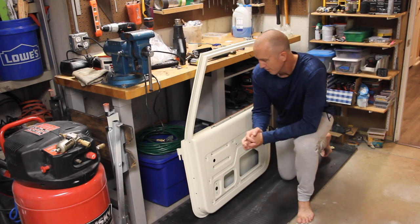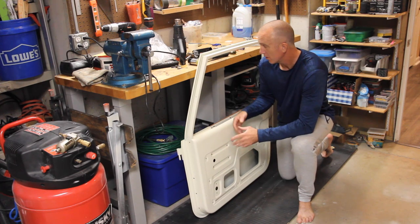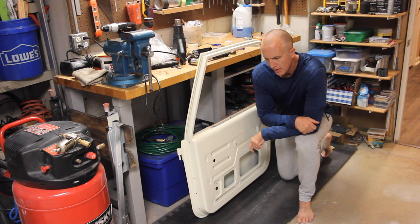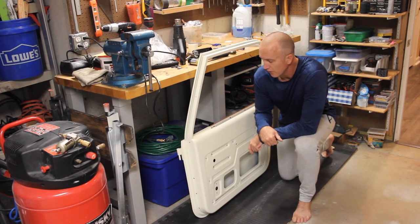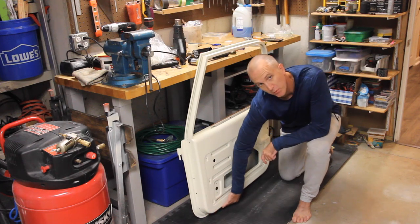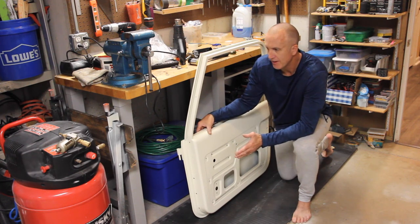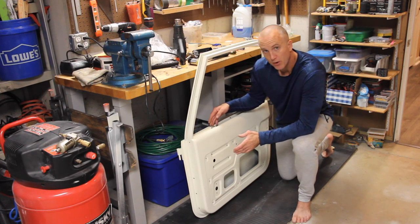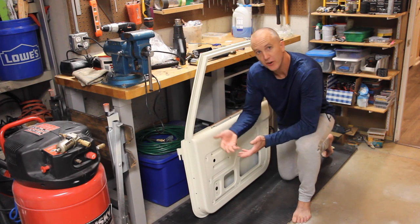I've completely taken this door apart — every bolt, every nut, every piece has been taken off. As far as prepping these things, what I learned when I put the first door back together is that the reason these things rust out so much, especially on the bottom lip, is because it's folded-over metal. The outer facing folds over the inner facing, and the scraper on the outside of the door lets water in.